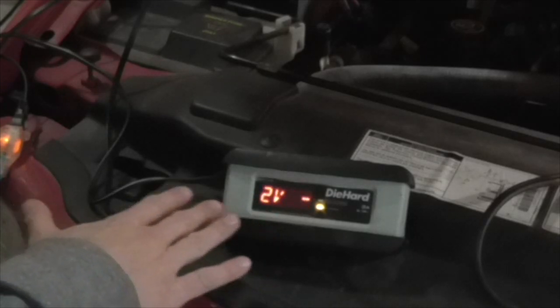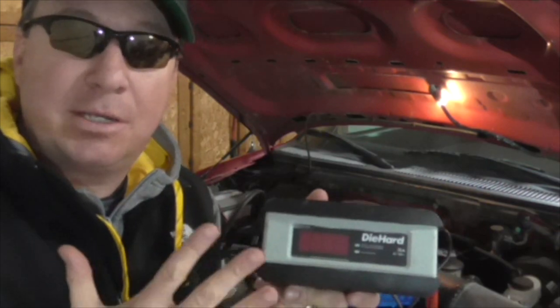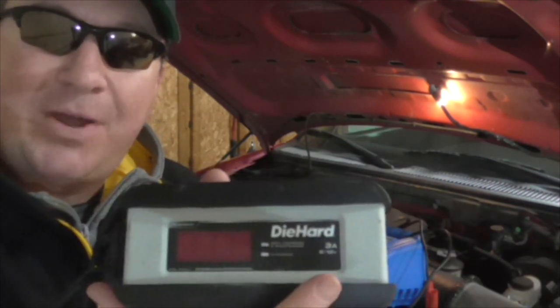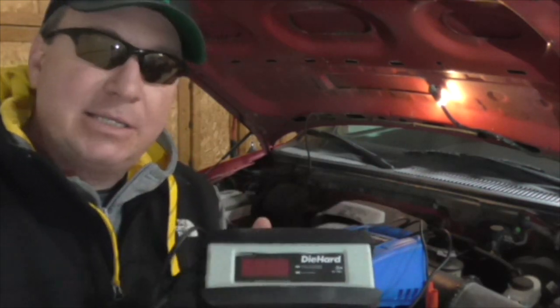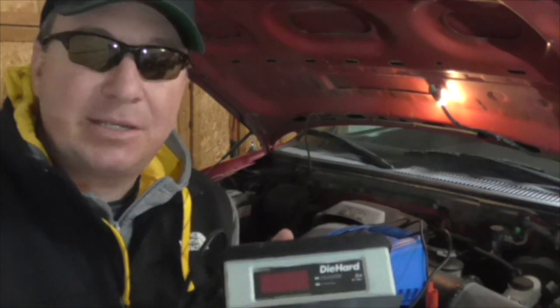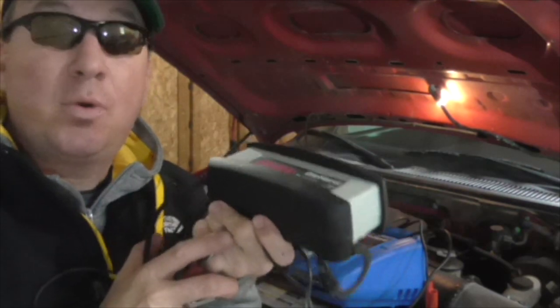When it's topped off it'll just say 100% maintaining. So I'd say this one at $45 is a really good deal. It's going to take a little longer if you're in a hurry since it's only 3 amp — like if you have only 30 minutes to top off a battery to a certain percentage so you can get moving and on the road — but this right here will work well for you.